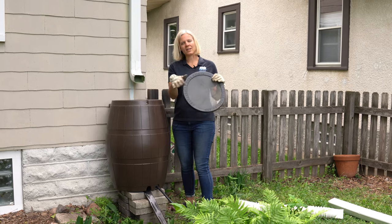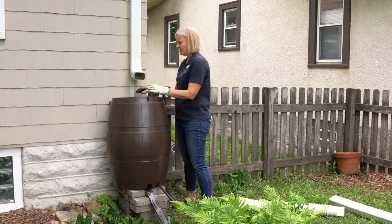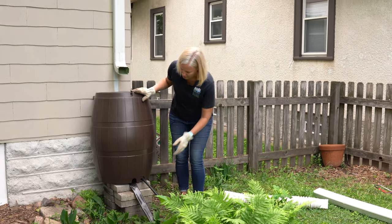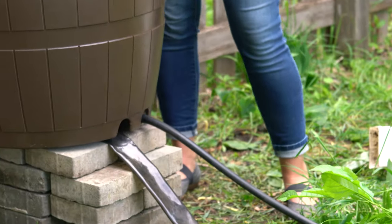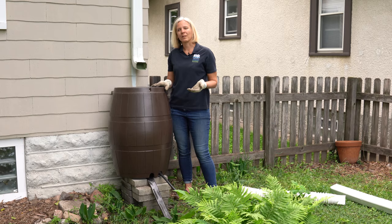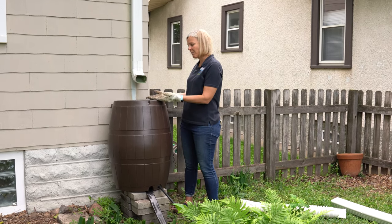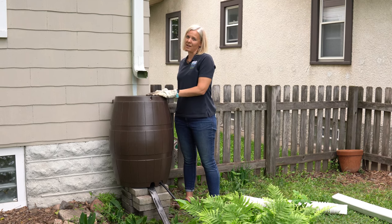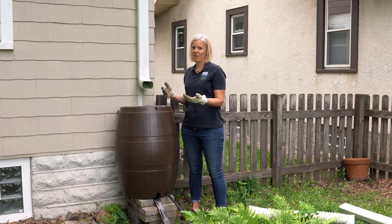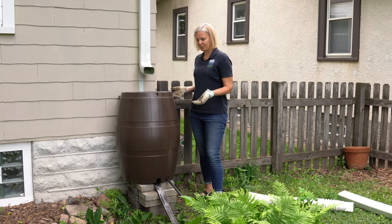Make sure the screen that covers the opening is clear of debris — this is a really important feature to keep debris out of your rain barrel and to keep the water flowing well. Also make sure the overflow hose, which is attached at the top of the back, is coming out in front. This is important because if the rain barrel fills up before the next rainstorm, you need a good place for the overflow to flow away from your house rather than toward it.